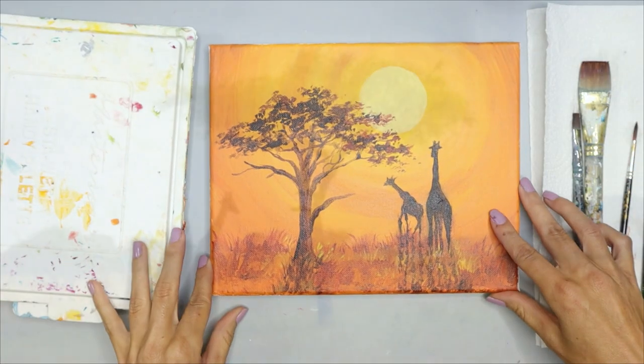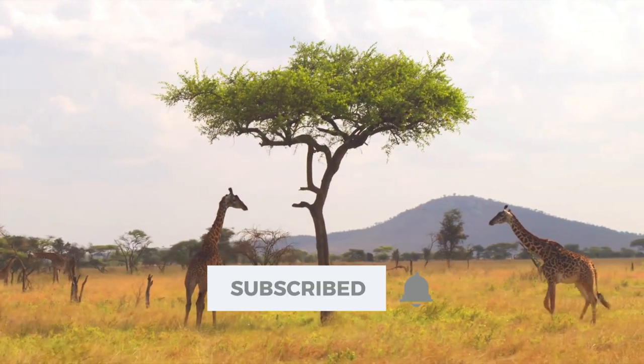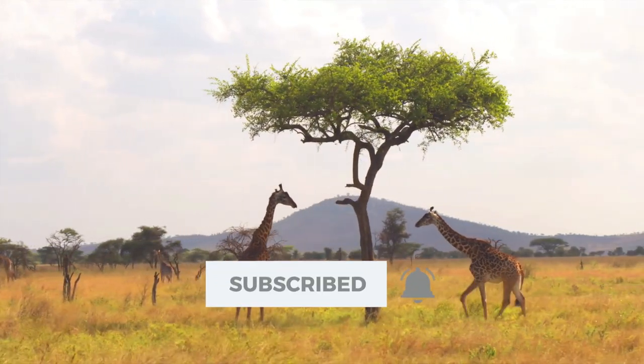Hello, welcome to Create Full Art. Today let's paint some giraffes on the savannah, inspired by the country of South Africa.